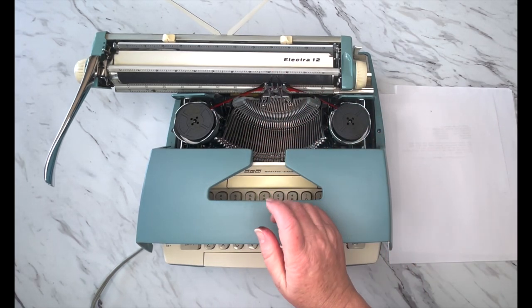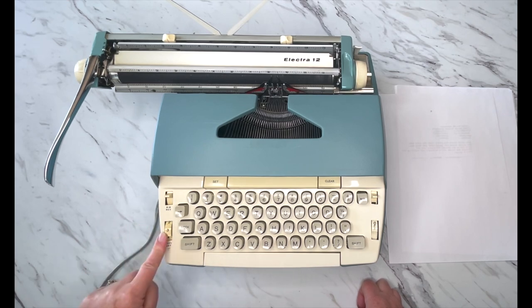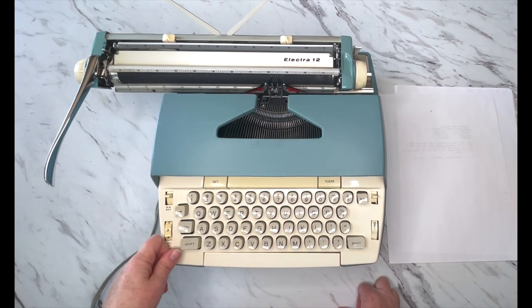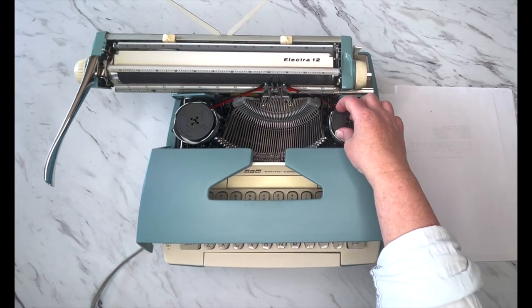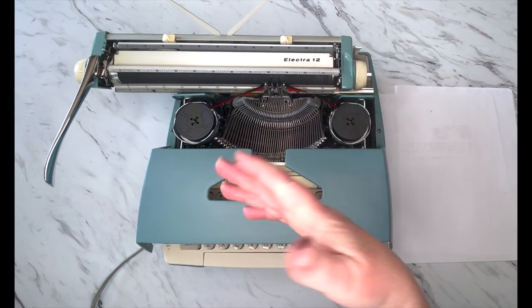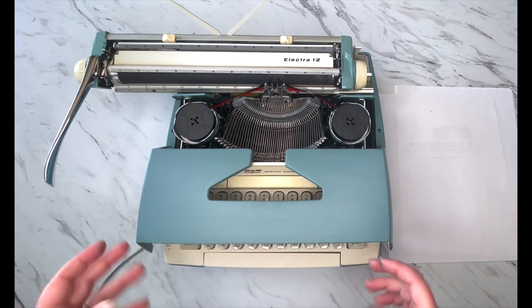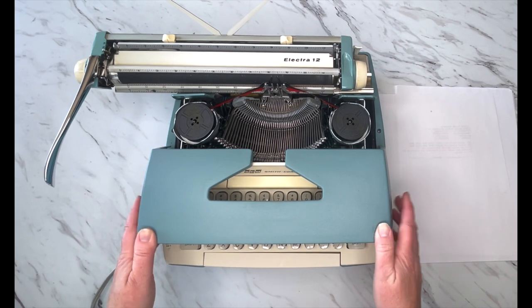Here are your type bars. Right here you'll see 'copy set' — that determines how hard the type bars are going to strike your paper, so you just adjust it to whatever personal preference you have. Right here is called 'rib rev' — this little lever. This is ribbon reversal because when you're typing along, you're going to get to the end of the spool, but it's not the end of the ink in your ribbon and it needs to be reversed. There are ribbons that have a grommet that triggers an auto reversal, but it's always good to understand how your manual ribbon reversal works because a lot of times the grommets don't trigger it.